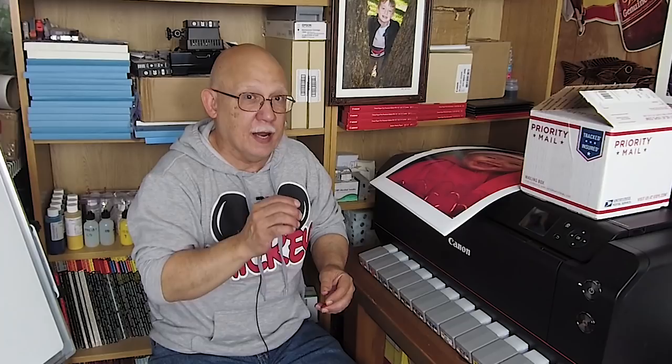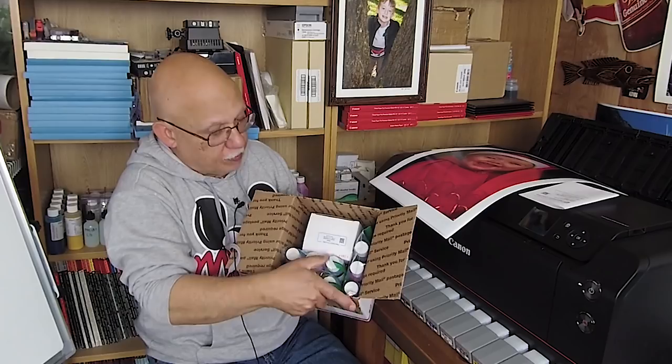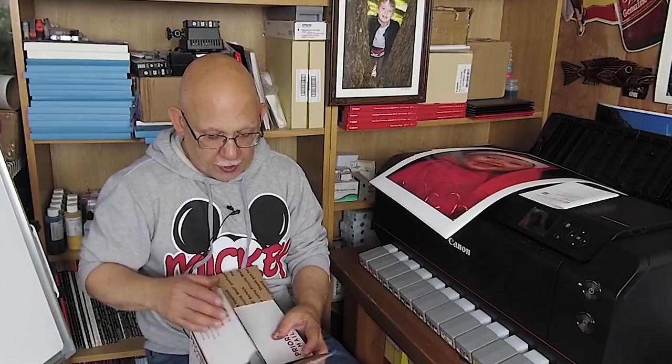I have one more surprise: Precision Colors just sent me their new PC K3HD Signature Edition inks for Epson printers. They just don't sit still — they're always improving things. I've got a brand new set of empty refillables for my 2880, and I will perform an OEM-versus-third-party test, similar to the Pro 10 test I just did. That should be coming pretty soon — I'll begin this week.